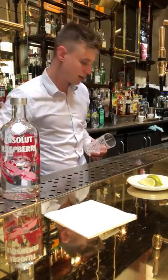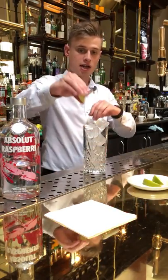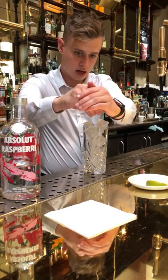To start, we're going to take our Collins glass and fill it up with cubed ice. Then I'm going to take three lime wedges and squeeze the juice directly over the ice.